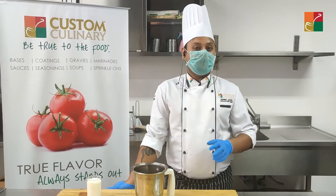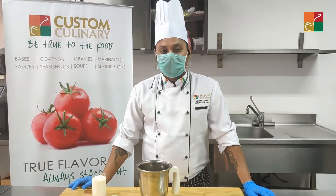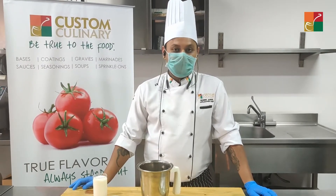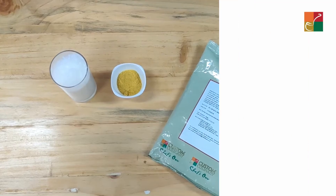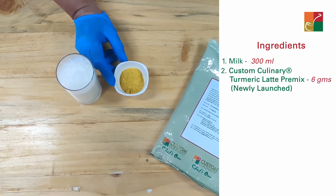In today's time, it's very important to have a healthy mind and body. I am going to show you a recipe which is a great immunity booster and will help you stay fit. In this recipe, you will need milk and the Custom Culinary turmeric latte premix.